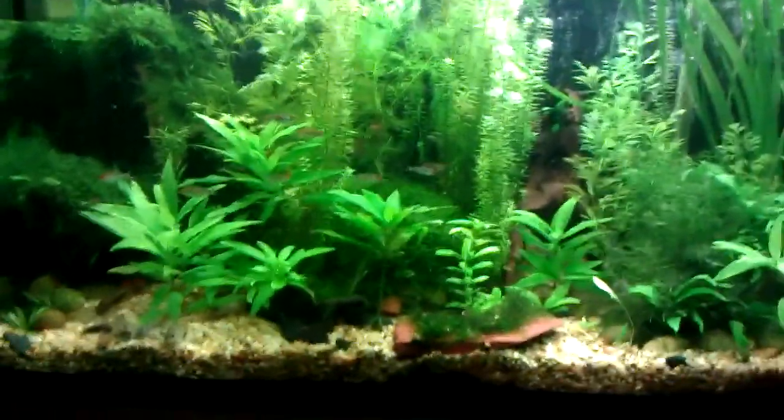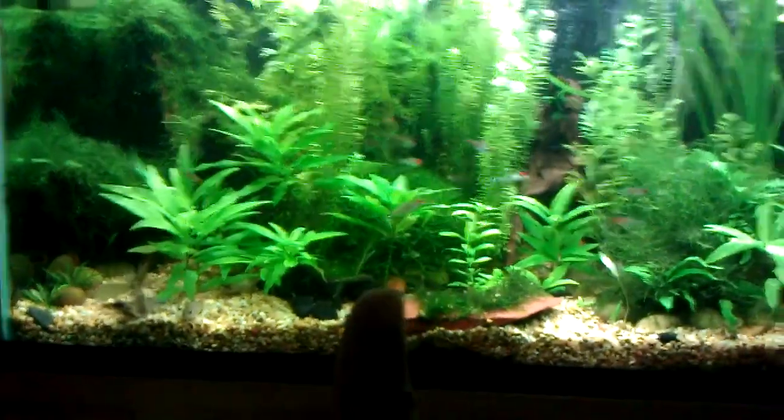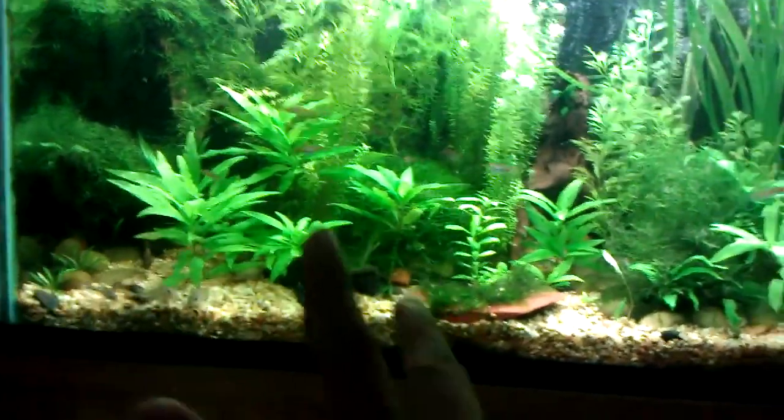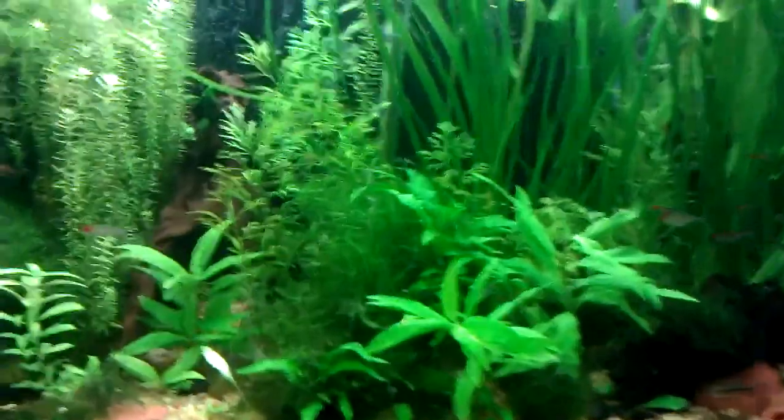This tank is pretty damn planted for not having substrate like dirt, eco-complete, ADA, aqua soil, or any of that stuff — or fluorite. It's just normal gravel, believe it or not. And I don't do CO2.